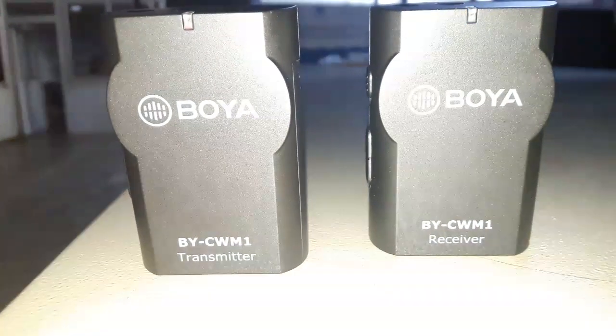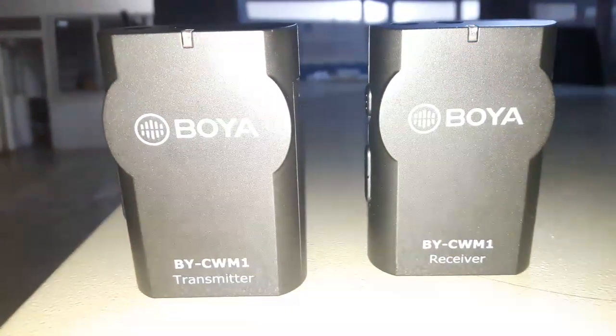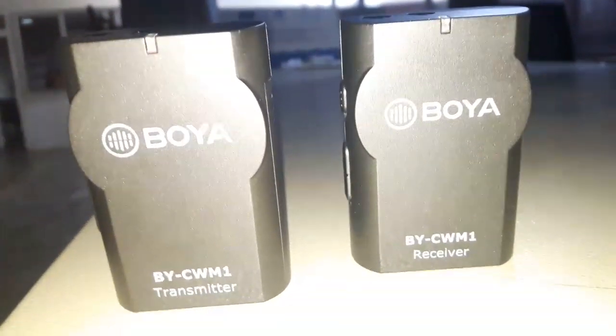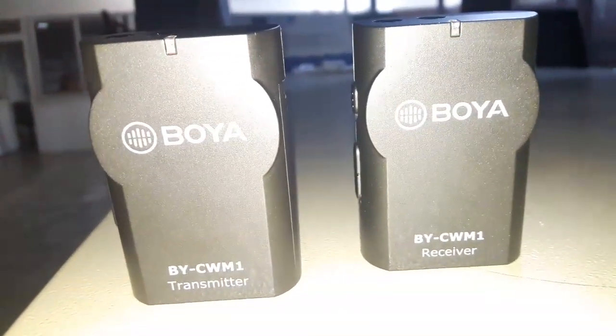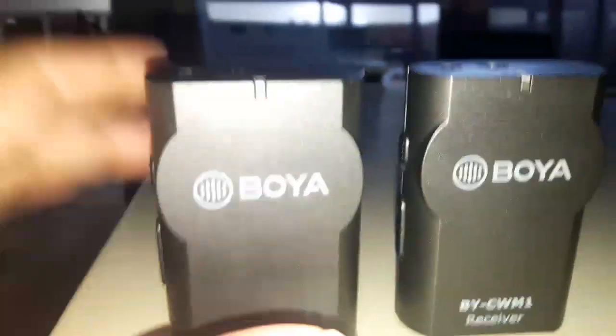Hello and welcome to my channel Superlinux. In this video we're going to see how far we can take the transmitter away from the receiver of this Booyah wireless microphone. These are the transmitter and receiver — we're going to see how far we can take them away from each other.